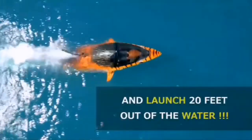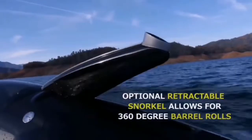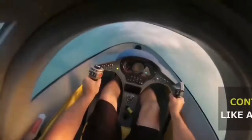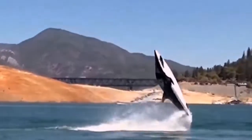The acrylic canopy and underwater viewports give pilot and passenger a near 360-degree view as they fly through the water at breathtaking speed. Control is achieved by use of hand sticks which move forward and backwards and are connected to the front wings on the corresponding side.